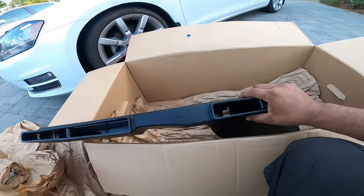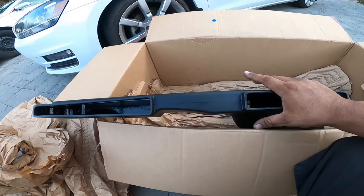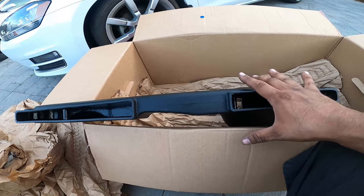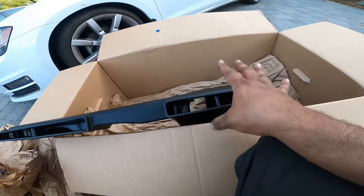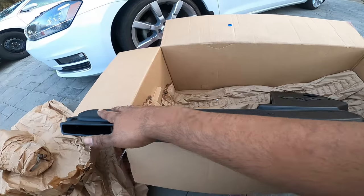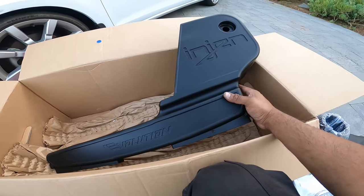It looks like it uses the front ducts very, very well, so we get direct air from outside. This is like a true ram air, cold air system — very, very nice. I love the plastic feel on this. This does not feel cheap at all. It actually looks factory, honestly.